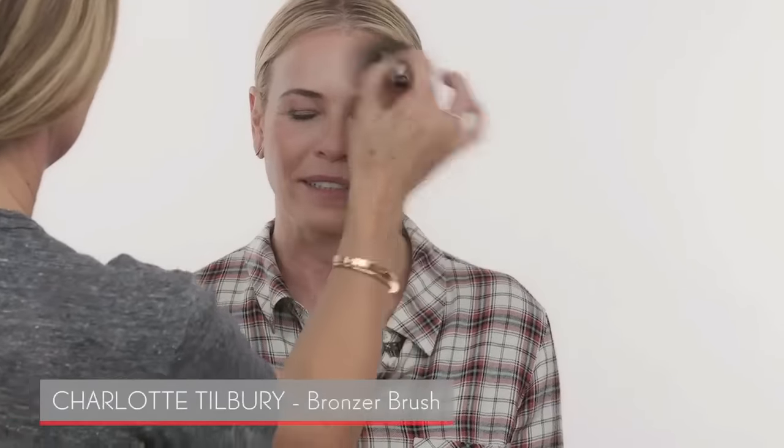Filling in the brows makes such a big difference — just a tiny little bit, making them slightly darker. You can really see it on camera too. I also put a little bronzer on — it gives different dimension to the face instead of just having one flat color. It's not about contouring, it's about giving a little dimension with a darker shade. For TV, we want to brighten the skin and stay away from too much shimmer.